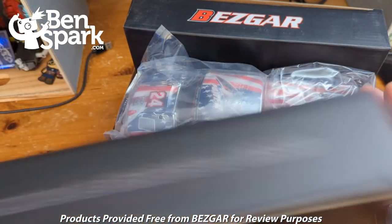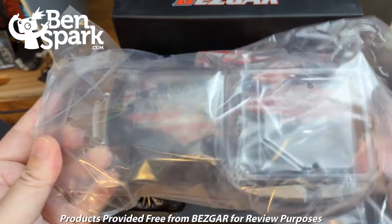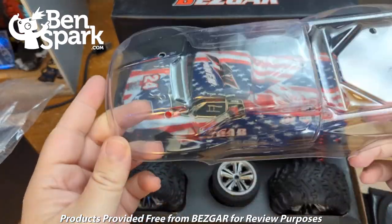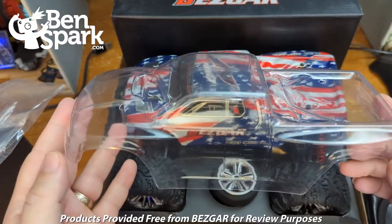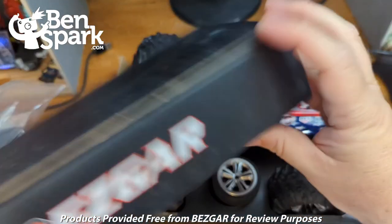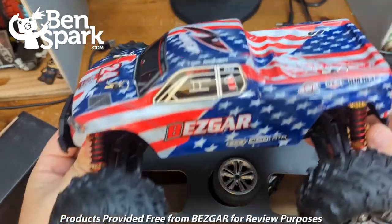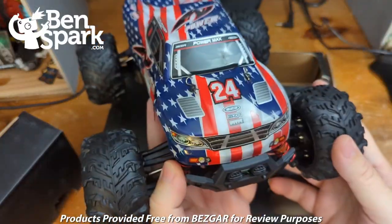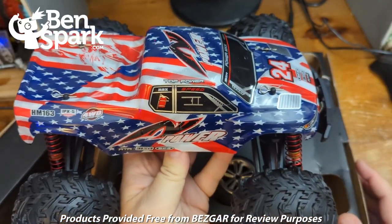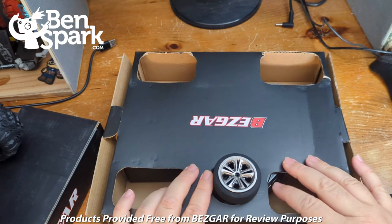We have some cardboard here to keep the wheels in place. What we have here is a clear cover so that you could paint it yourself and actually make a custom truck. But there's also a painted cover that comes with it as well. We can lift the vehicle right out of its space. Here is the vehicle — we'll get into the insides and all that stuff a little bit later. So let's put that off to the side.